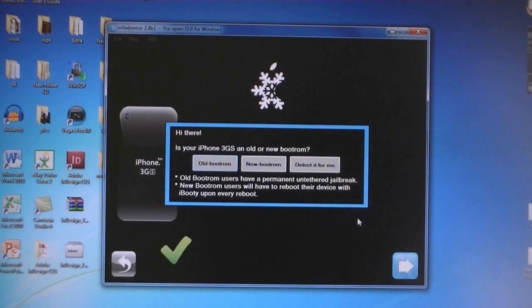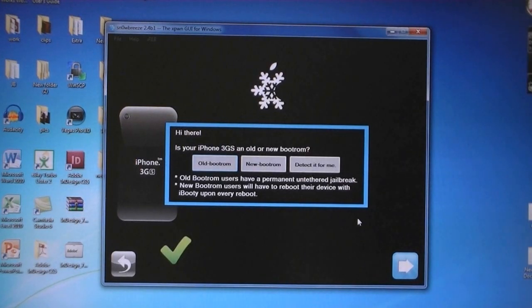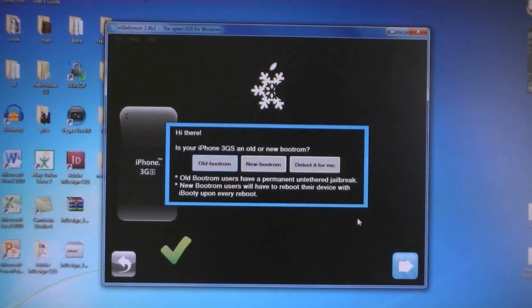If you are using an iPhone 3GS, you'll get this popup. If you have an old bootrom, then it will be untethered. If you have the new bootrom, then it will be tethered. And if you don't know which one you have, select Detect It For Me.